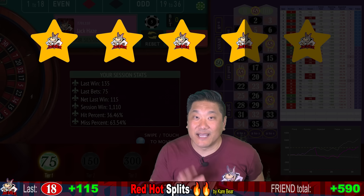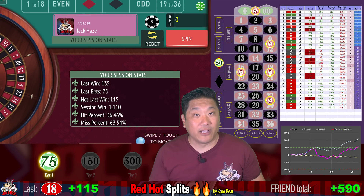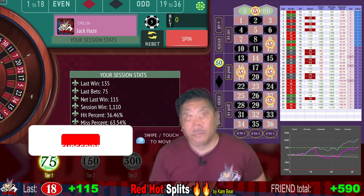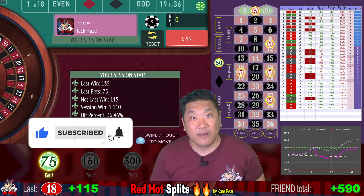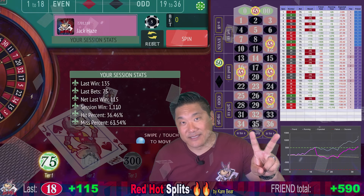Overall, I give this three out of five stars, maybe three and a half, maybe even four. I like Red Hot Splits — thank you very much, Care Bear, for submitting this. So that was Red Hot Splits by Care Bear. What do you think about it? Let me know in the comments below. If you enjoyed this video, remember to like and subscribe. Always gamble responsibly. Never play Triple Zero Roulette. Peace out, donkeys.